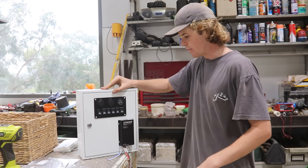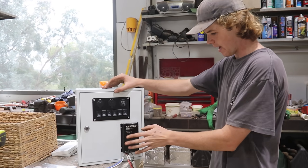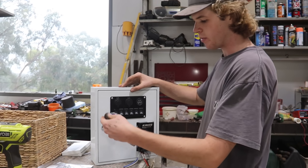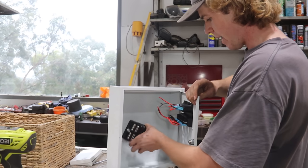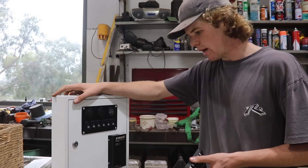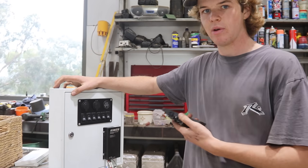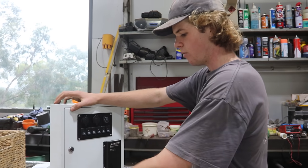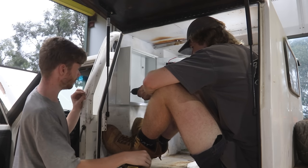As you saw, a bit of a struggle with the rivets, but we've got the switchboard on and the solar controller's on. This will be going on there as well — we're just going to double-sided tape it. That's going to be mounted on the inside with double-sided tape as well. Once we get them in there, we're pretty much good to mount the box up. A lot of the wiring should be pretty easy because it's all in the one spot.